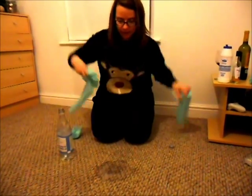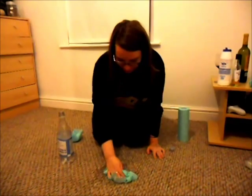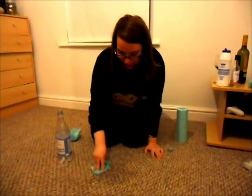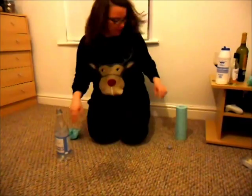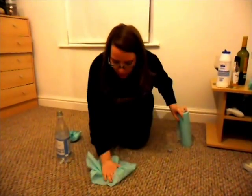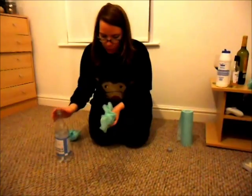You'll see already with the second pour that the colour is starting to come out. We blot again — it's not terribly exciting to watch, I grant you, but it is going to work. At this point you can start to check whether you've still got colour coming up.